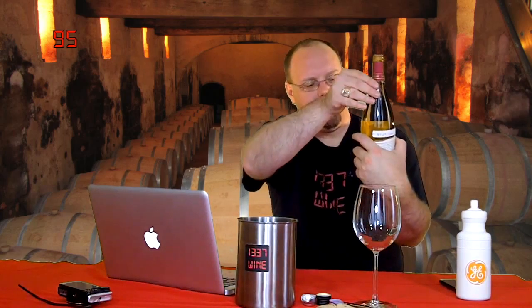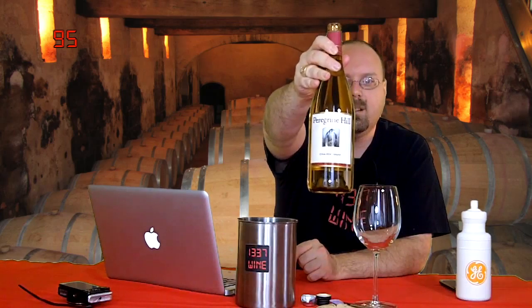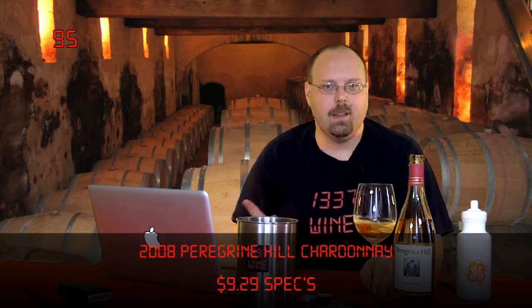So this is the Peregrine Hill Chardonnay 2008 from Texas. Hopefully I did my lighting correctly. I also did an adjustment on the camera — I had it on an indoor setting and it was washing things out too much. I put it on daylight setting because everything is so bright in here and the white balance was much better. So Peregrine Hill 2008 Chardonnay from Texas — nothing specific as far as appellation. Hopefully I have a little map popping up.